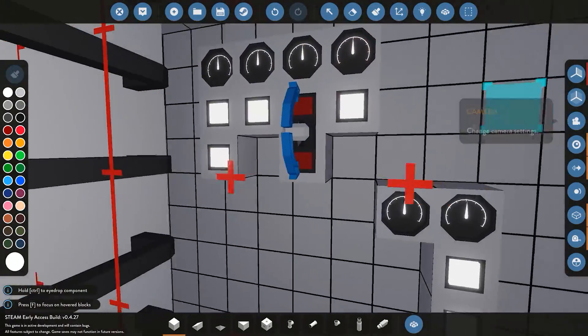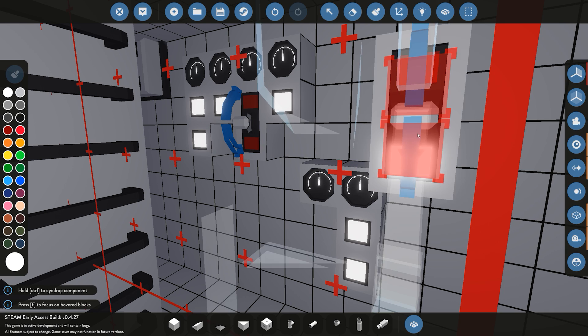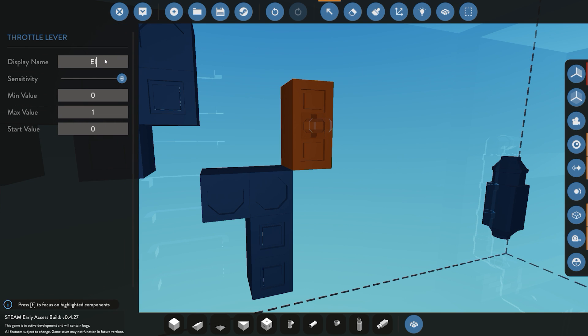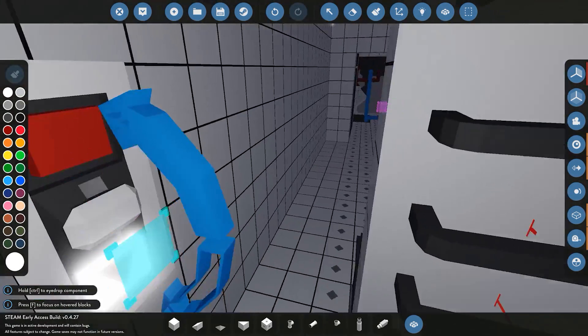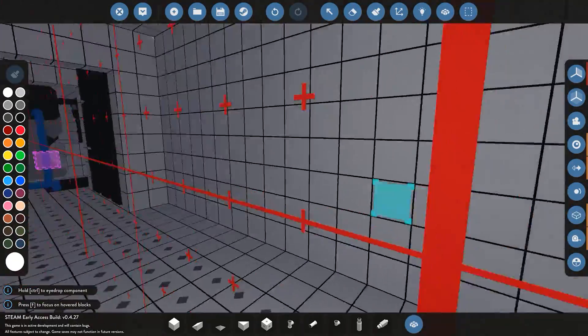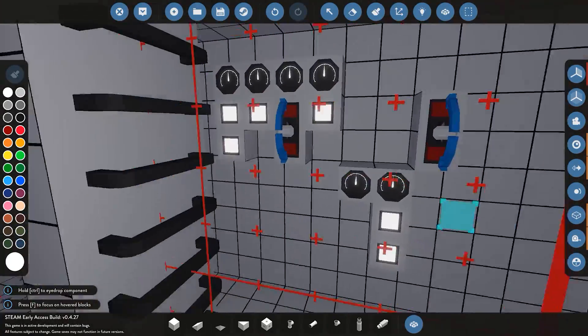With the electric motor in place, we need a throttle to control it. I'll place down another throttle and name it 'Electric Throttle'. Because the electric motor has a built-in reverse, you don't need to configure the gearbox for that — a positive value goes forward, a negative value goes in reverse. We'll be doing a future video dedicated to detailing and making the interior look nice.